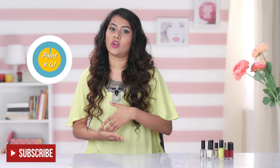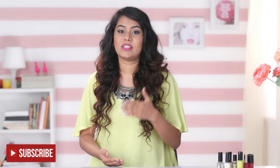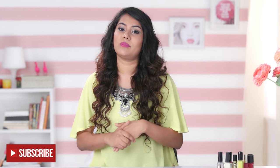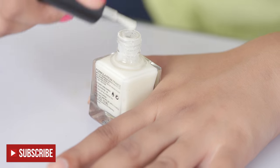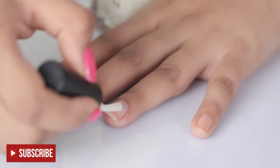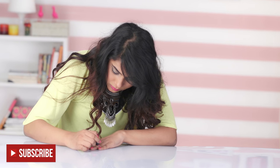Our natural nails have oil on them which prevents the polish from adhering completely. So the base coat seals that so you can enjoy a chip-free manicure for a few more days. A base coat fills all the ridges and provides a smooth surface for your nail polish to spread out evenly, and also helps the nail polish to stick better on your nails.